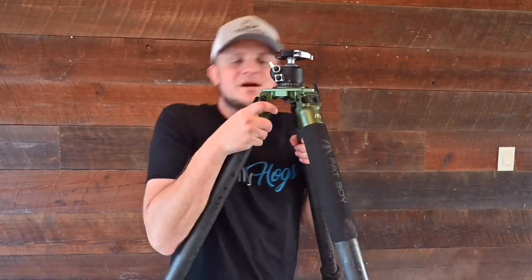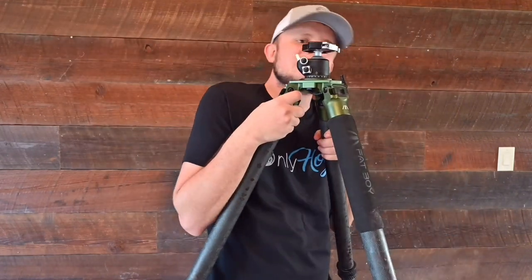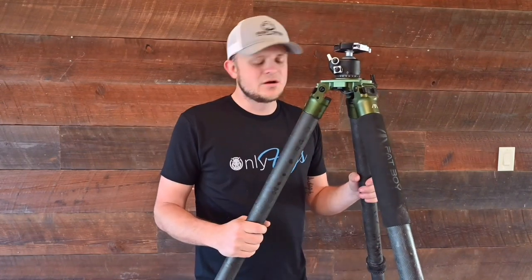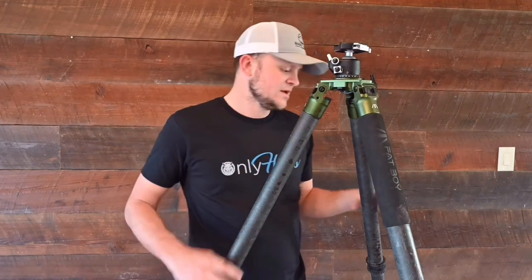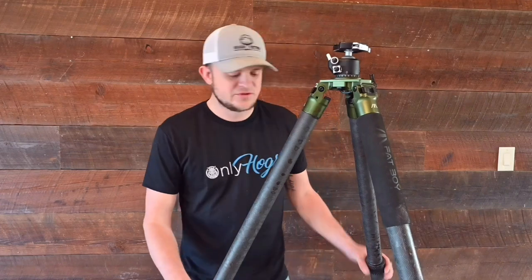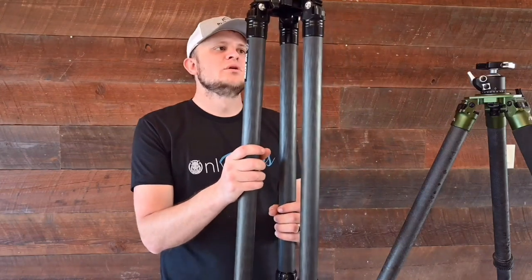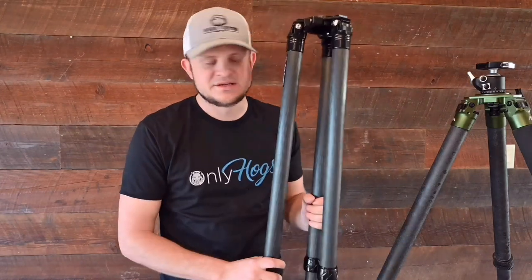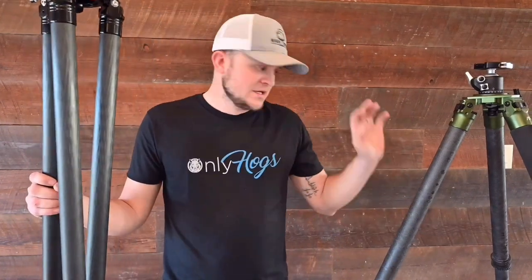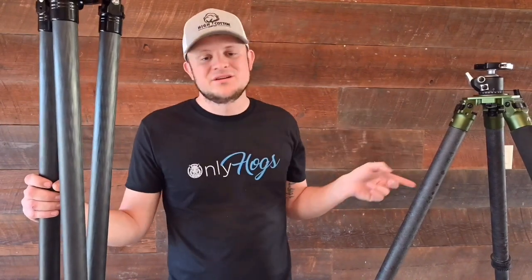It can hold me — I'm just fine. I actually have some videos on Instagram of me pole dancing on this thing. I've done quite a bit of hunting with this already and absolutely love it. Now let's go through the pros and cons of both tripods. The Fatboy is going to cost you $150 more than the Two Vets Recon.